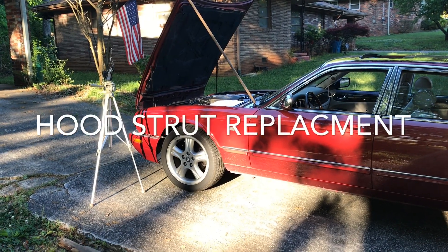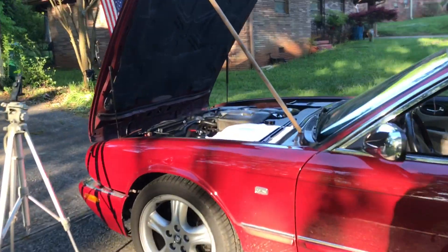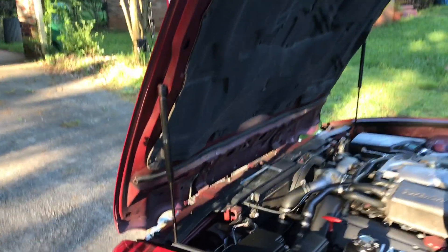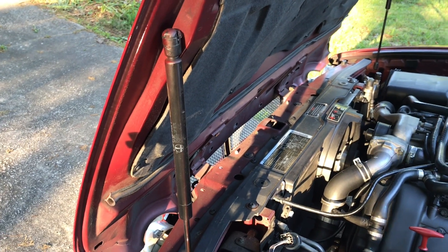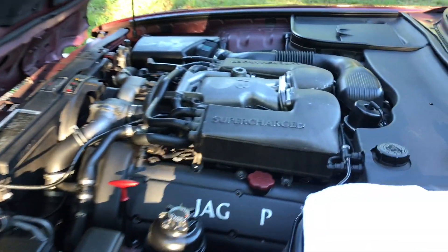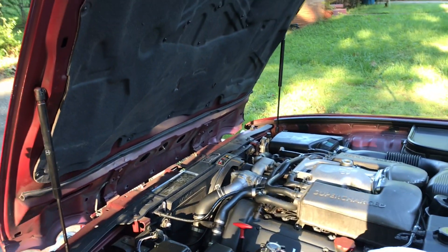Hello, Mitch Grimm coming to you for a very short video. We are going to change out the hood struts — these things have had it. This is a 1998 showroom-new Jaguar XJR Supercharged. This will be a very short video.